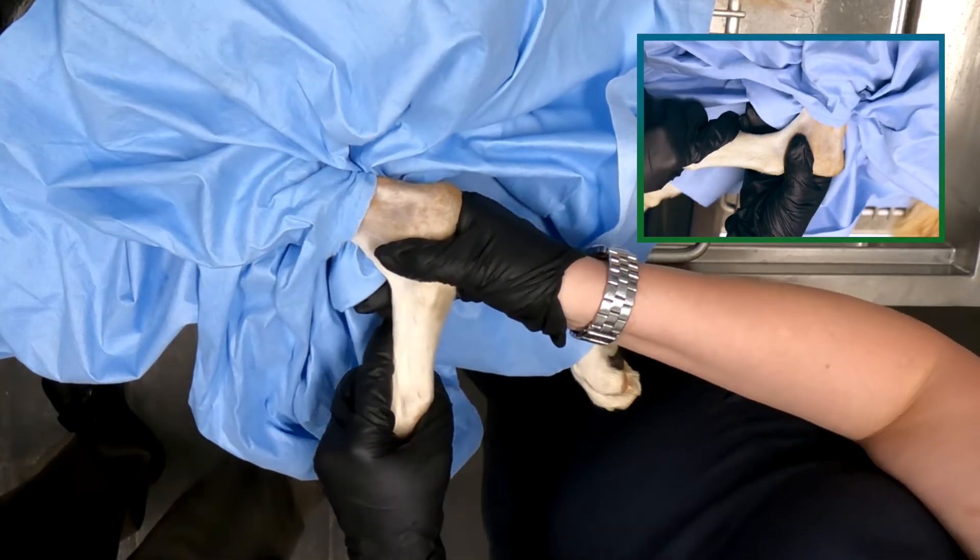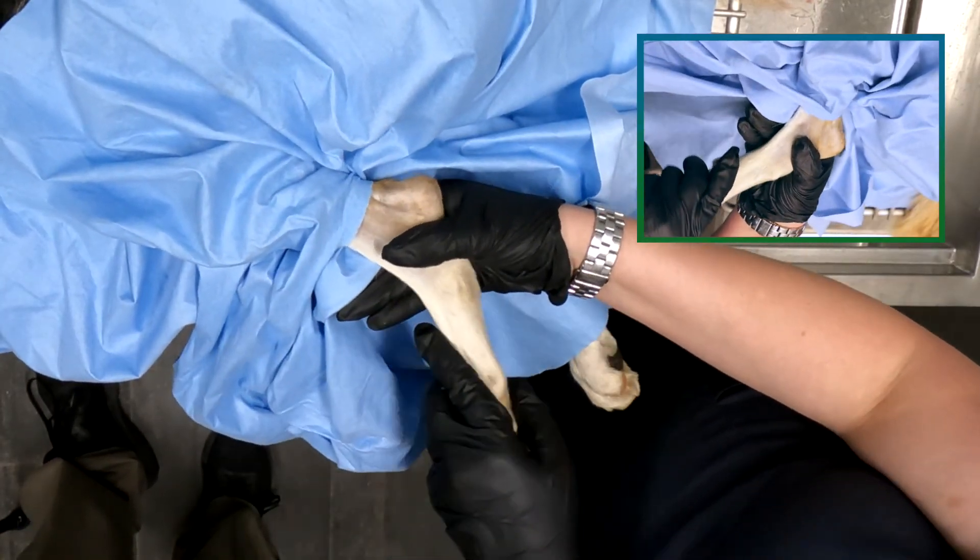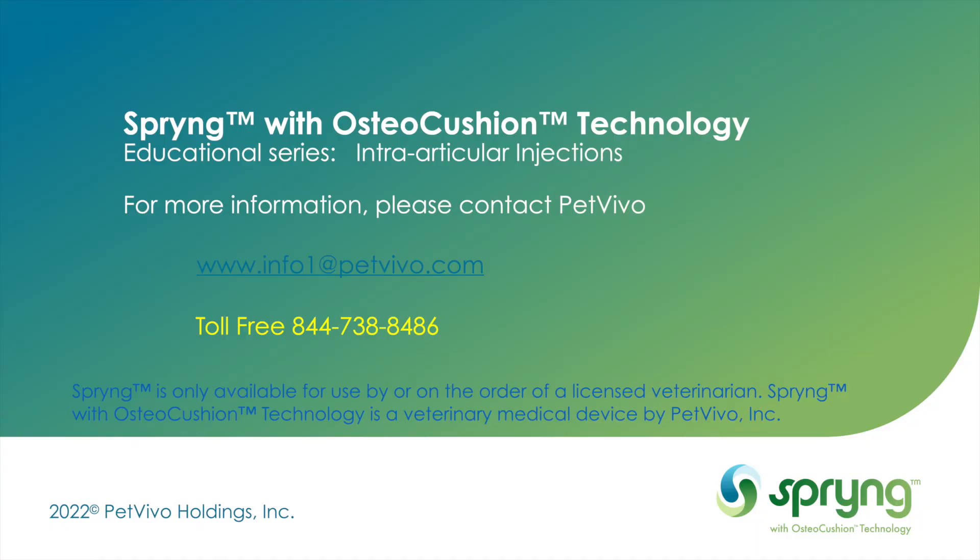After your injection, perform gentle range of motion two to three times to distribute your product.